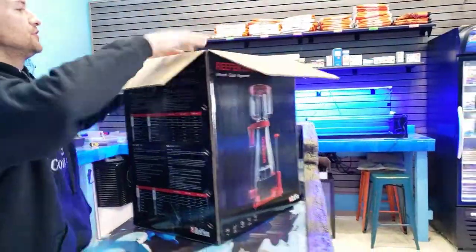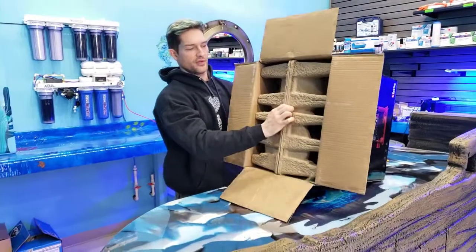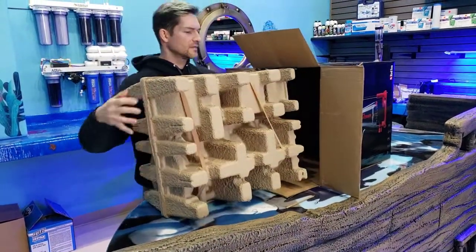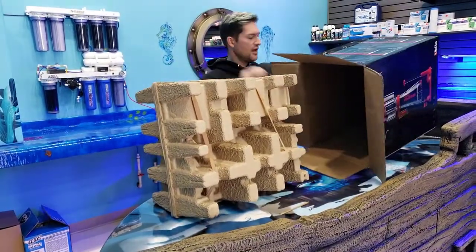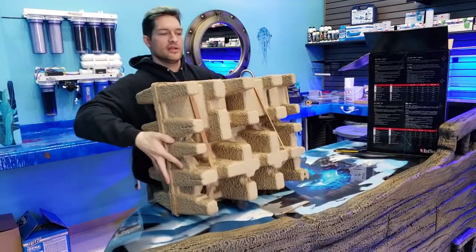One of the things that we want to do for you guys in the future is any time a product comes in, we want to be the first ones to review it, open it up, show it to you guys, and let you know what it was like. Right away, it seems like it was packed pretty well. Red Sea's been in the game pretty long, so they know what they're doing.